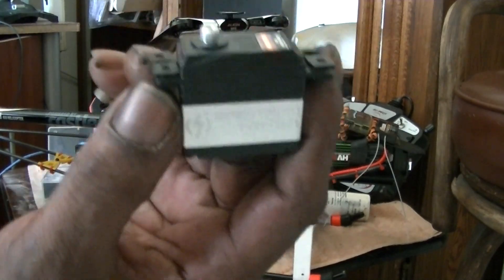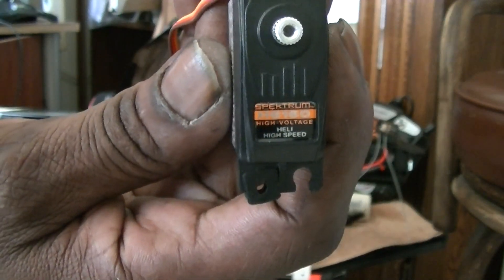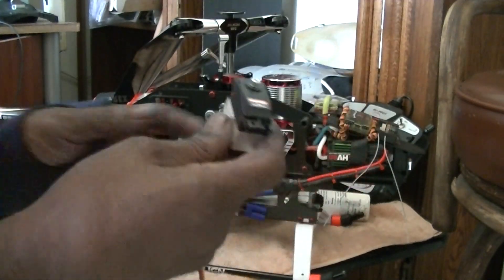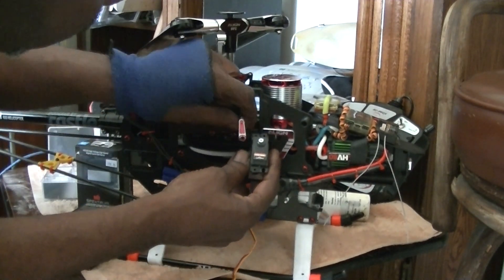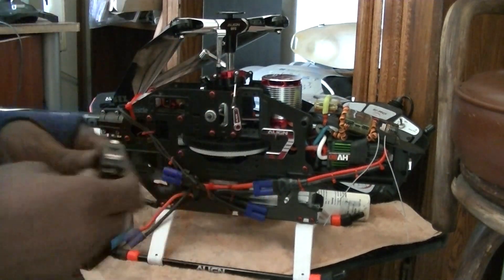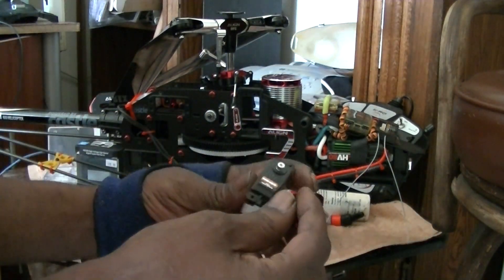Nice metal case — I like the orange label too. These might be worth something. I had to replace these servo horns because these are the servo horns for the Align and the Futaba, and those servo arms cost me I think nine dollars.